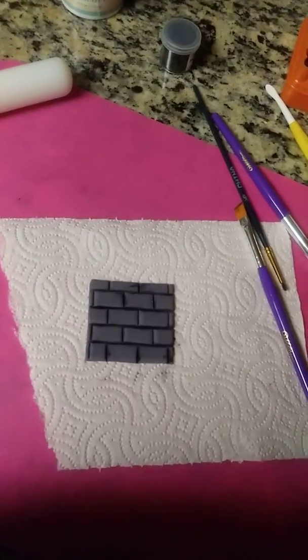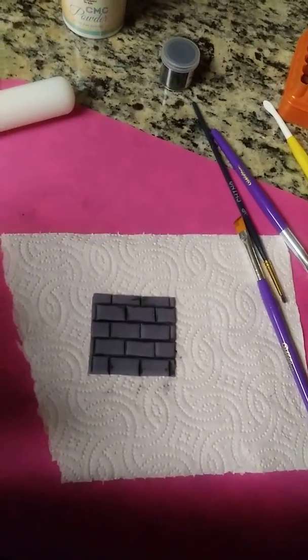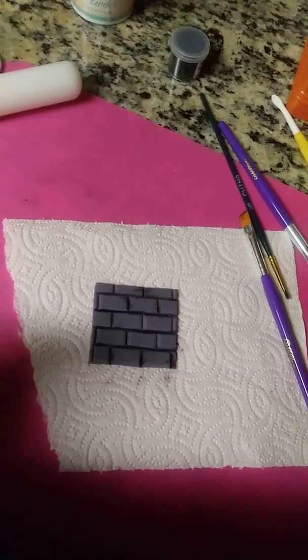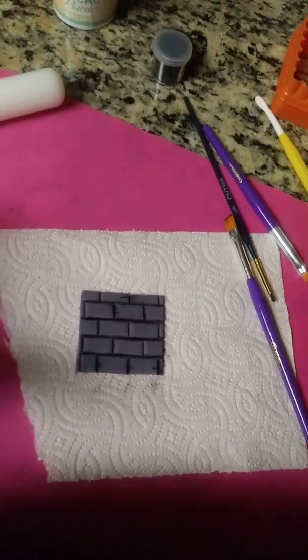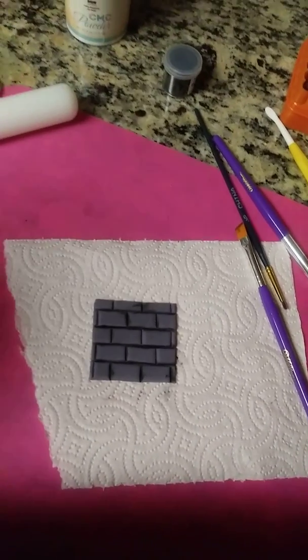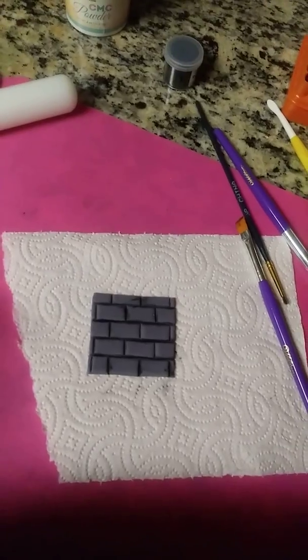What you want to do is get some fondant. What I did is I mixed black and white fondant together to get this gray. You just want to get a very small piece of black and mix it with your white — a little can go a long way until you get the gray that you want.